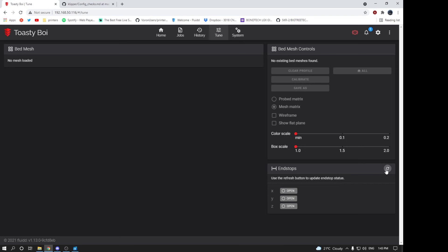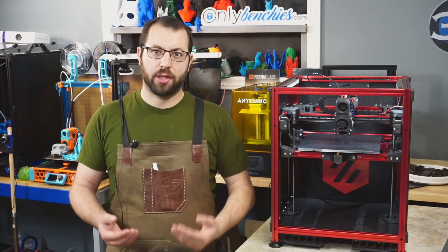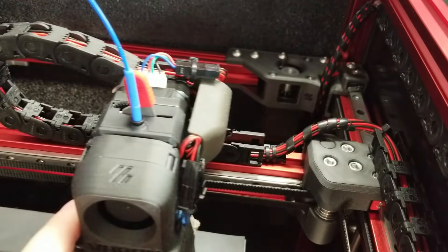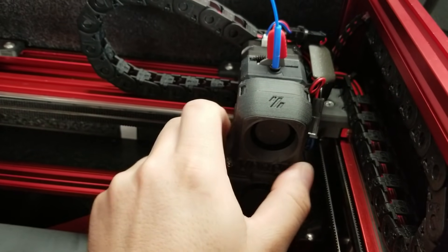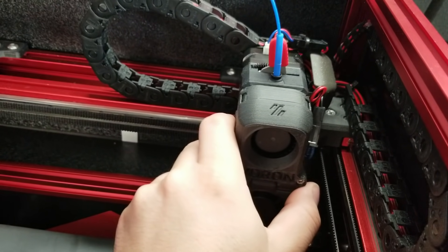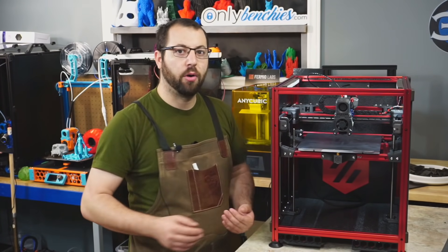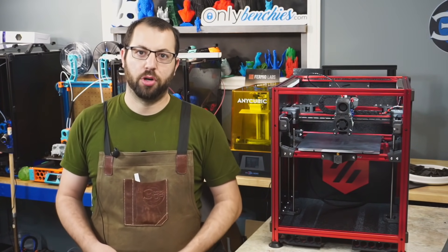Once all your endstops are reading open with nothing in contact with them, go ahead and activate each endstop individually and check the readout afterwards — you want to make sure all your endstops are triggering. You can do this by pushing the endstop directly, or by moving the tool head against the endstop. This confirms the endstop functions and that you'll get proper motion. The last thing you want is a cable shroud or zip tie blocking movement and causing the printer to error out.